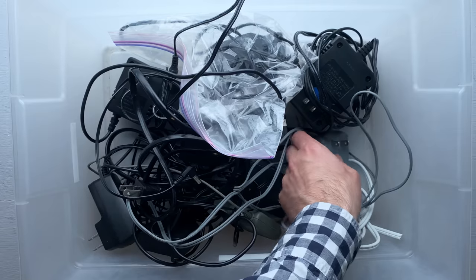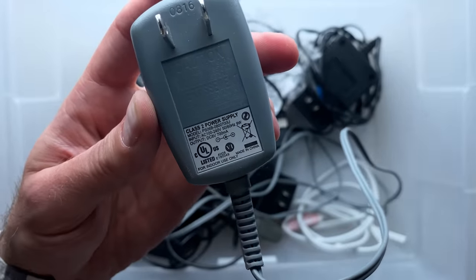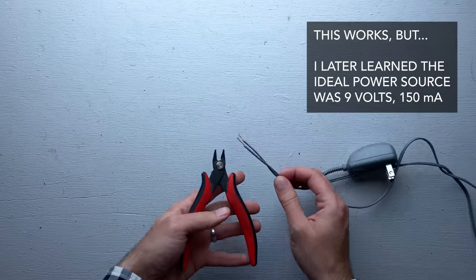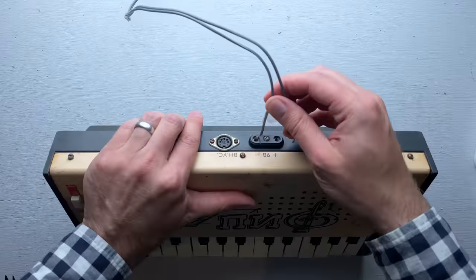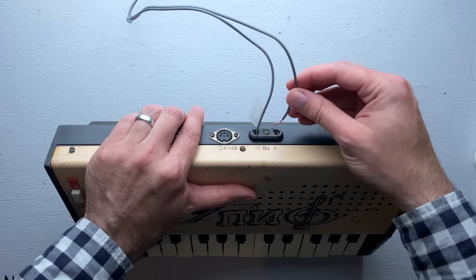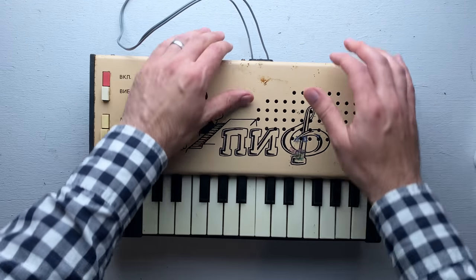I found this old adapter in my box of power adapters. It's 8 volts, 700 milliamps. Hopefully that's close enough and I don't end up frying the thing. I've just cut off the connector from the power adapter and labeled the positive and negative wires with a piece of tape.